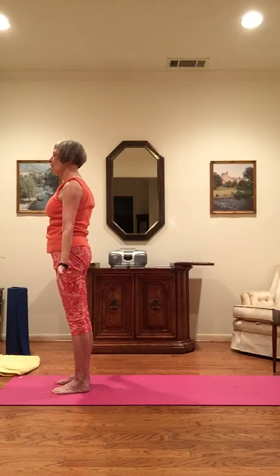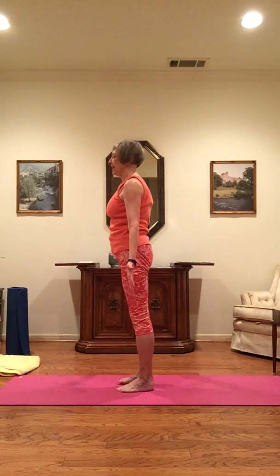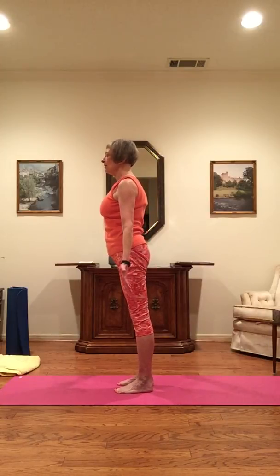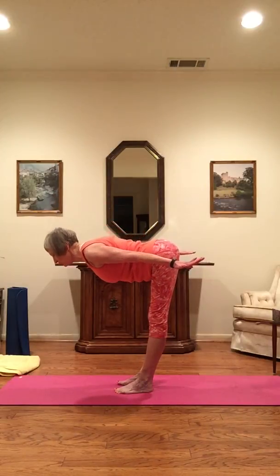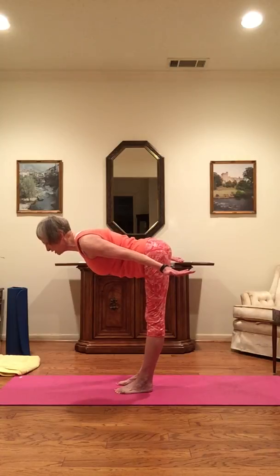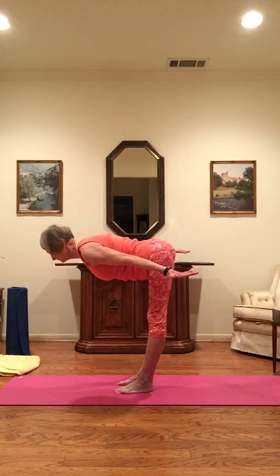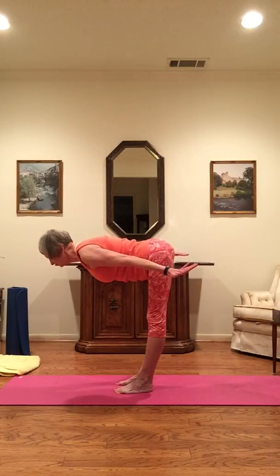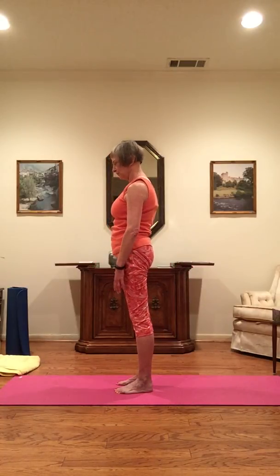Hold here in mountain pose. Feet are shoulder width apart, palms are forward, thumbs opened out. Going into airplane — inhale engaging the core, and as you exhale, bend from the hips, bringing your body into the shape of the number seven. Lengthening the neck and spine, engaging and strengthening your core. Inhale, and as you exhale, come back up slowly and release.